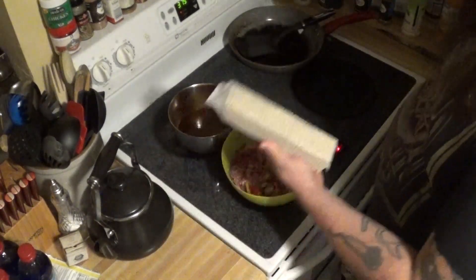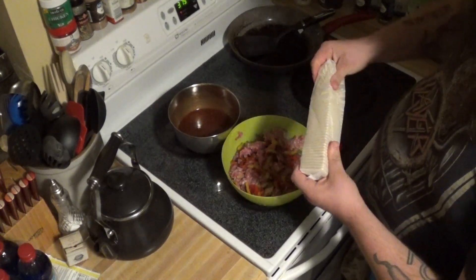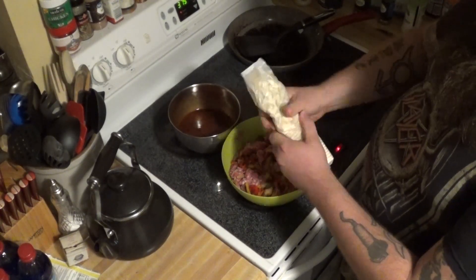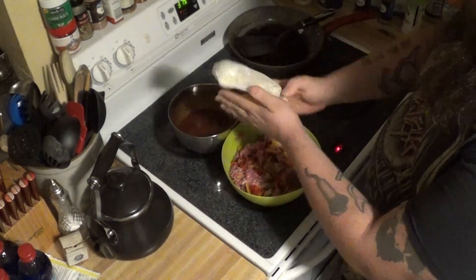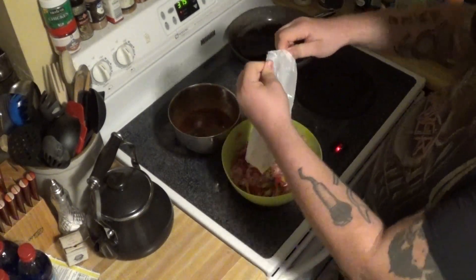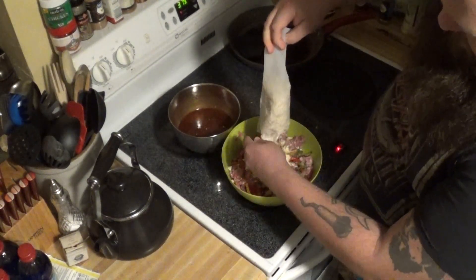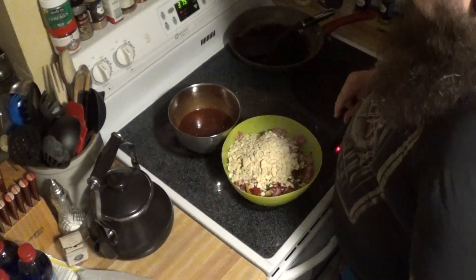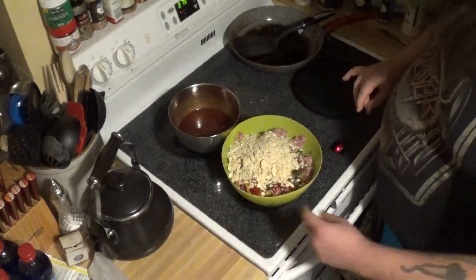The next step — we're going to take this sleeve of saltine crackers, crush them all up good inside the bag, then open it up. As you guys will notice, I have already removed my wedding ring because I don't want my wife to kill me.